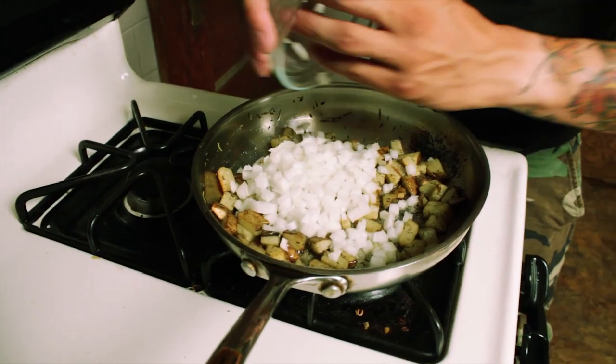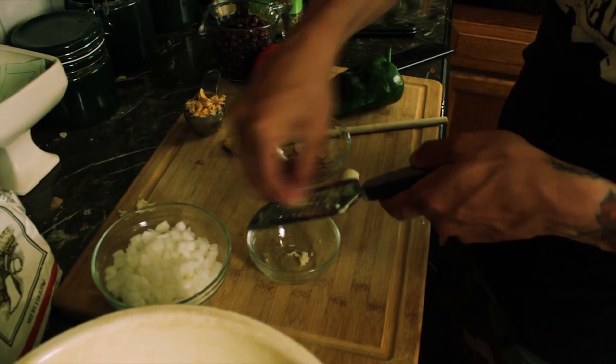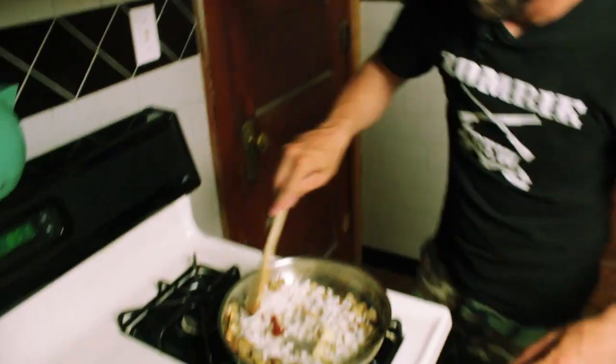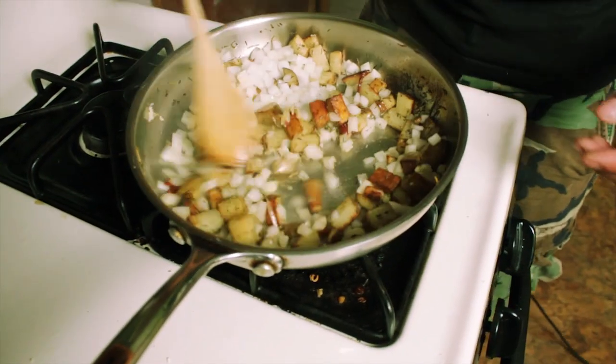Got a cup of finely chopped onion. Not only am I going to add the onion, I'm going to add some grated garlic — two cloves — and one chipotle pepper, or two if you're not a wimp like me. Stir that up for about another five to ten minutes.